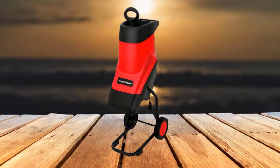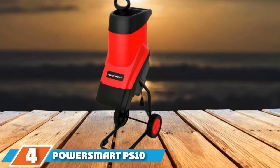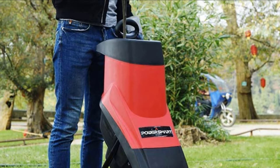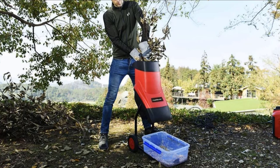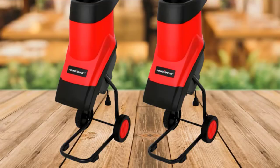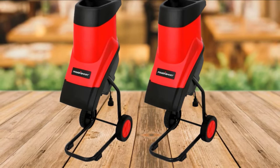Next at number 4, we have the Power Smart Electric Garden Chipper Shredder. For small yards and light debris, an electric chipper shredder can be just the ticket. The Power Smart Electric Garden Chipper Shredder features a powerful 15-amp electric motor that grinds and shreds branches up to 1-5/8 inches in diameter. Thanks to its 17-to-1 reduction ratio, you'll end up with fine bits of wood and leaves that will decompose quickly in a compost bin. It features a top gravity feed chute with a safety cover that shuts off the motor when the cover is open.